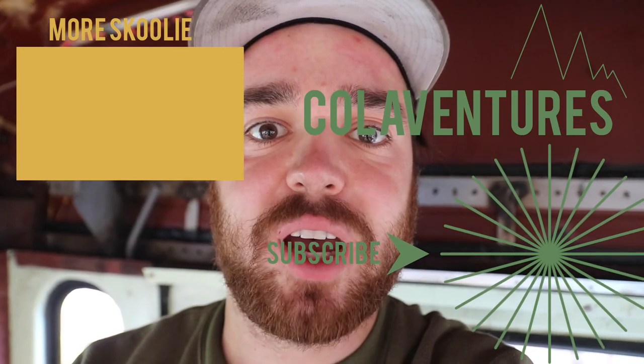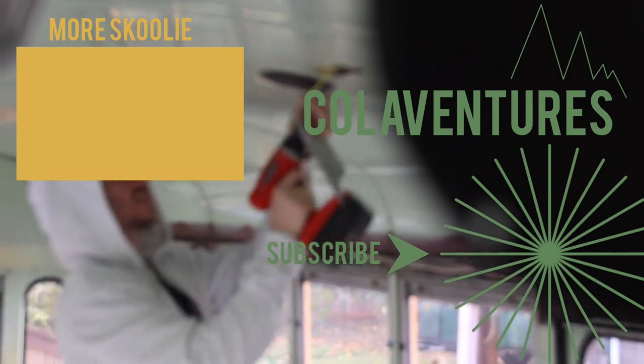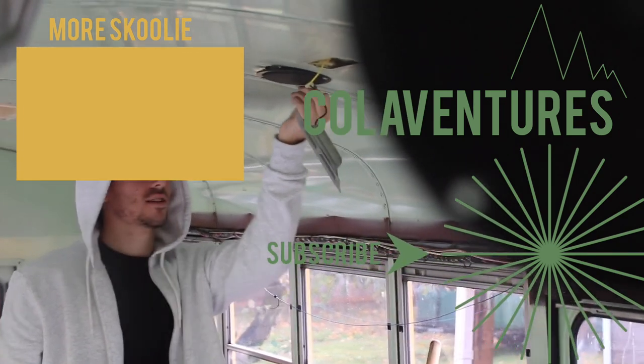Don't forget to like and subscribe. I thought, why not do a bus? What's next — airplanes? Yeah, I'm going to buy an airplane.